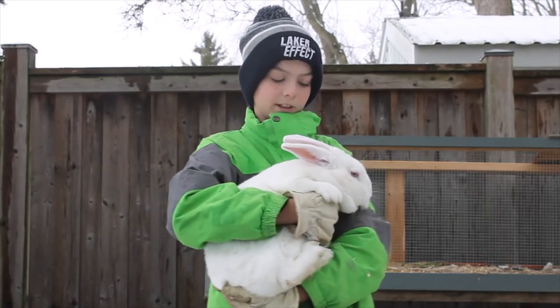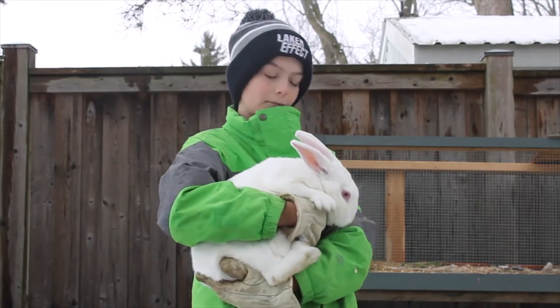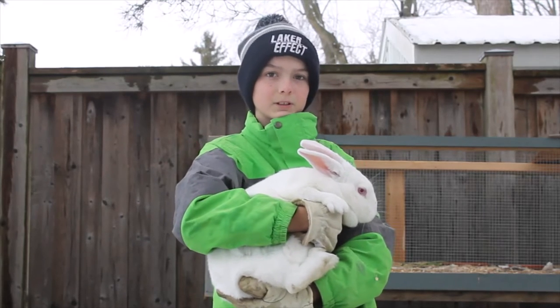We're going to take her over to my friend Gideon's house for one day to breed with his bunnies, because he has a lot of them, and we're going to bring her back. See you later, bye.